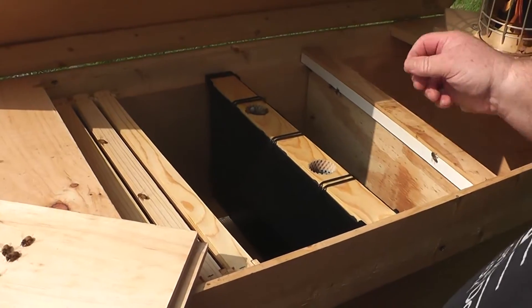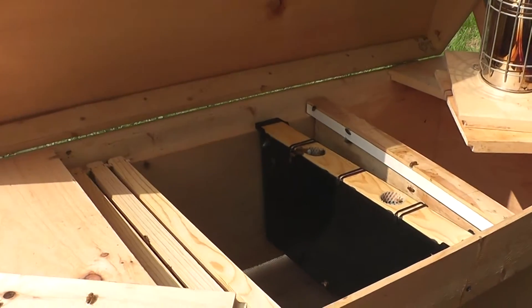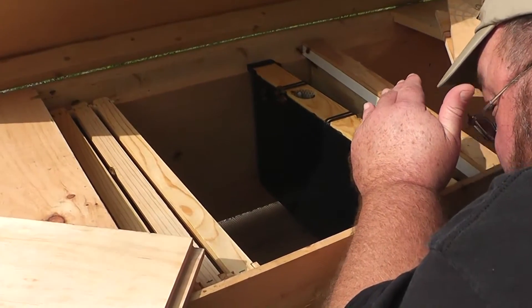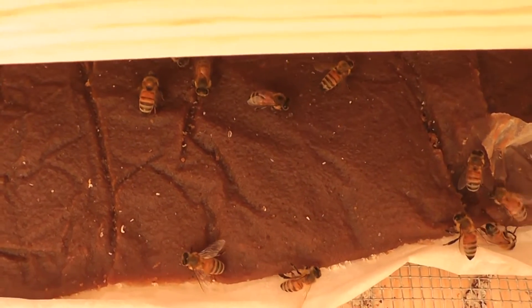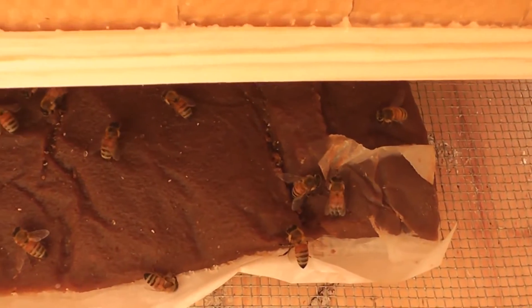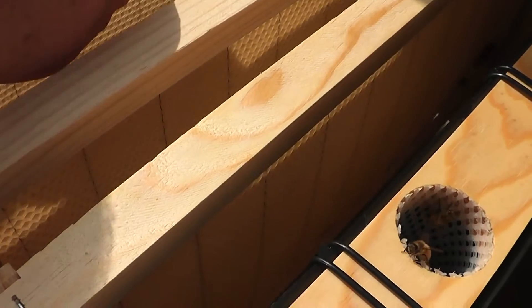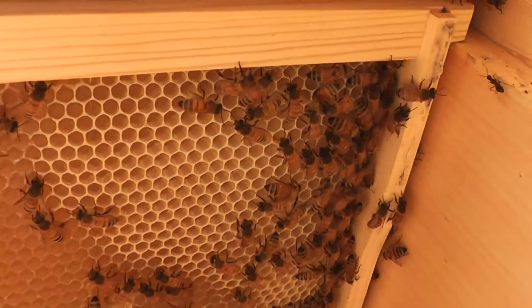Looks like I'm going to need some more room. They still got some pollen patty left — okay, that's good. Let's take this frame and move it over. They're working this frame.